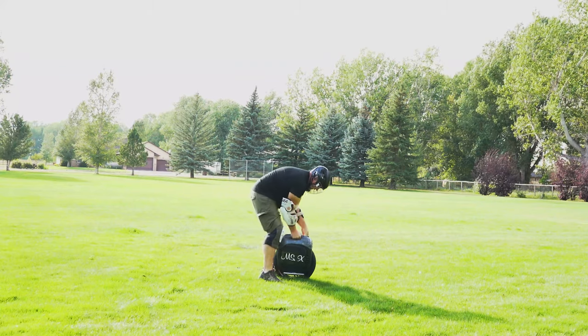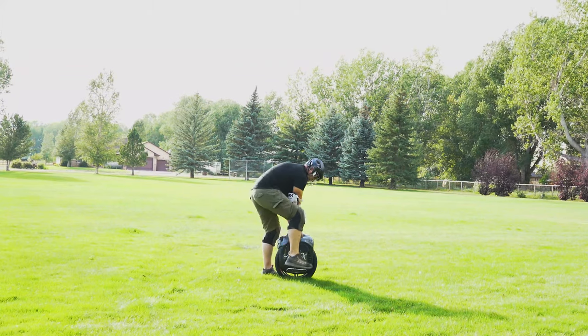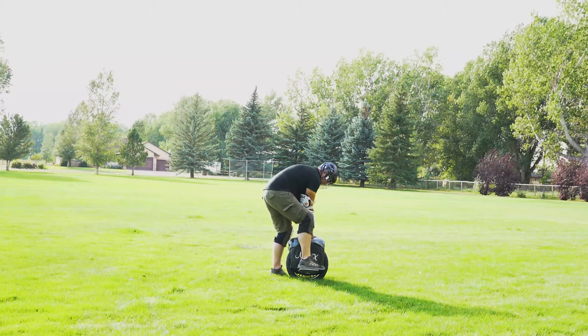The best way to learn is on a fence, a chain link fence, on a wall, smooth pavement. You don't want to learn on dirt or gravel.